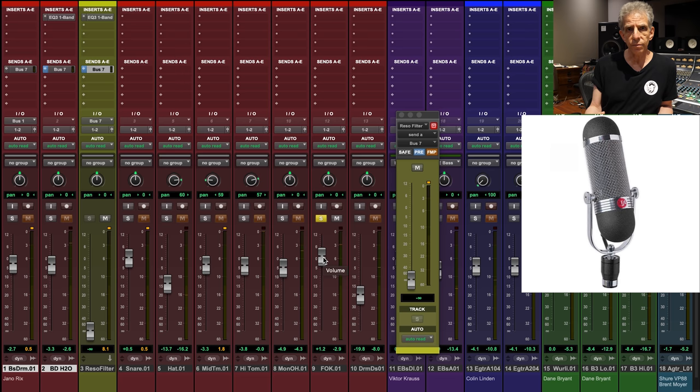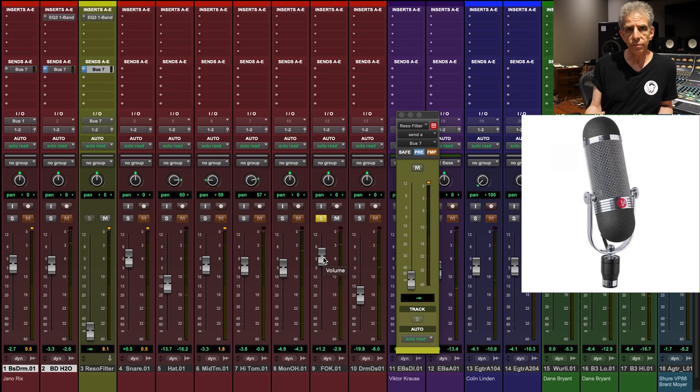This is an AEA RD4 microphone — kind of their take on an RCA-77 DX-77 microphone. In the Front of Kick technique, it's placed over the rim of the resonant head, so at a distance from the drummer pointed at their stomach. This is the one track that has a compressor on it going in — it's a multiband compressor.